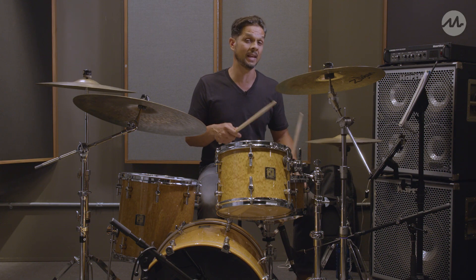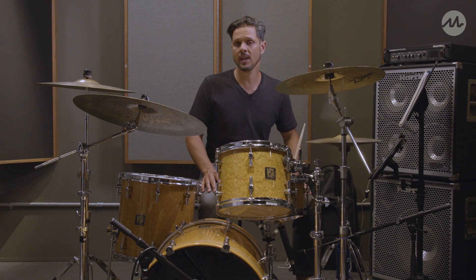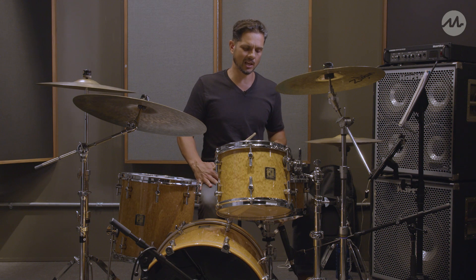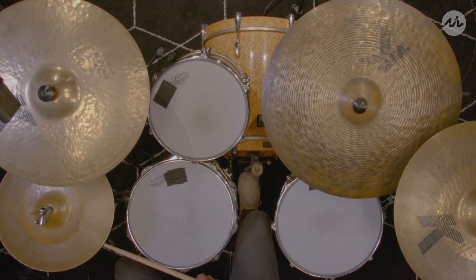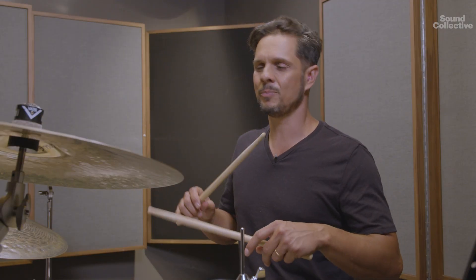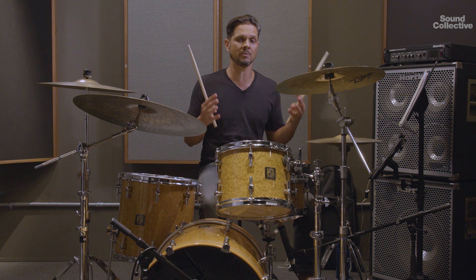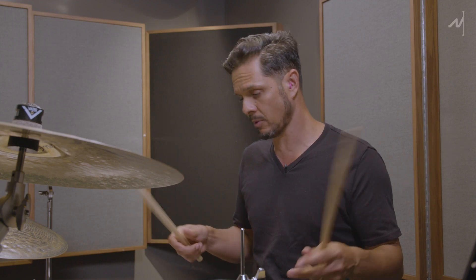It's 16th notes with one hand instead of using two hands, and by using one hand you can get a lot more intricate on the snare drum, as you hear Clyde doing in this track. The best way to go about the hi-hat is to play it on the tip of the stick on the top of the hat, nice and light. This is not a rock tune — it's nine minutes long, so you have to take your time. The record tempo is 98 beats per minute.